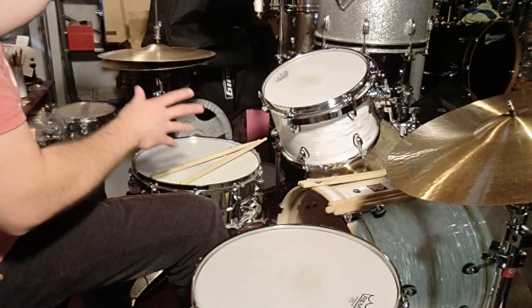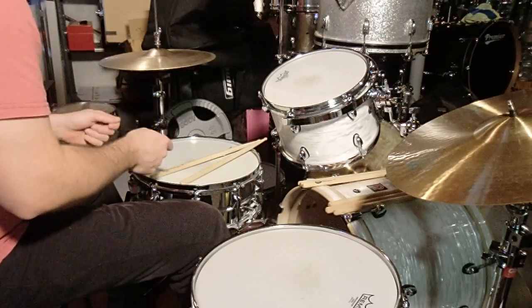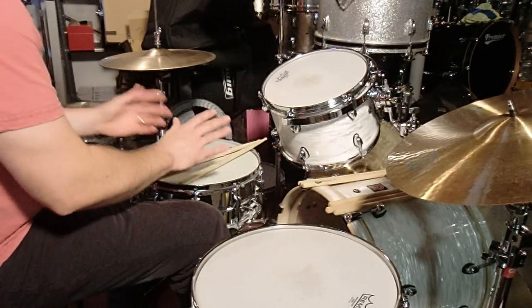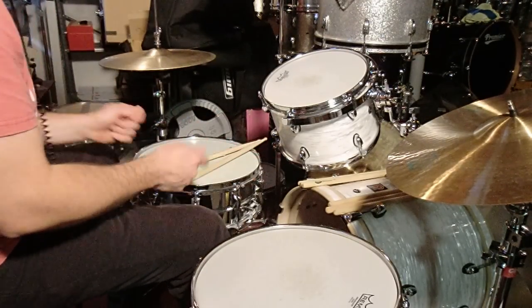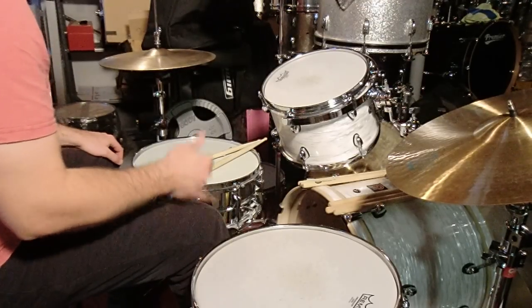This is a Moby Dick solo thing I made. I've made 900 other videos about the pattern. So here's the thing — so much of what Bonham did, as we know if you watch him, especially at the Royal Albert Hall — it's so funny.